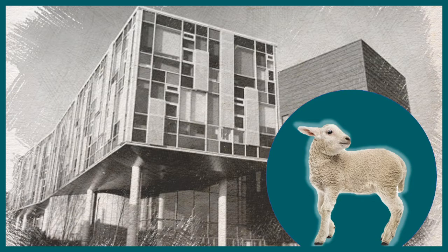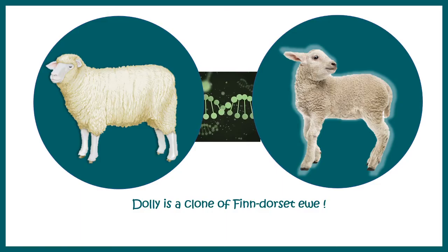So why is Dolly so special? Dolly is actually a clone of a Finn Dorset Ewe. She was pretty popular — even still now — because she was fertile, she could give rise to offspring, and she was exactly the same as her mother in terms of genetic makeup.